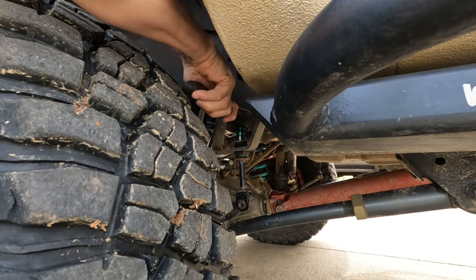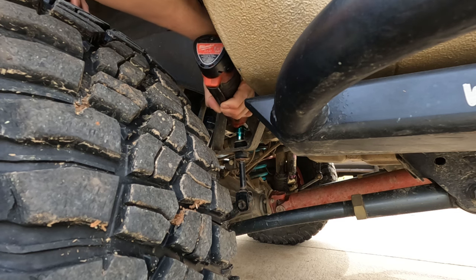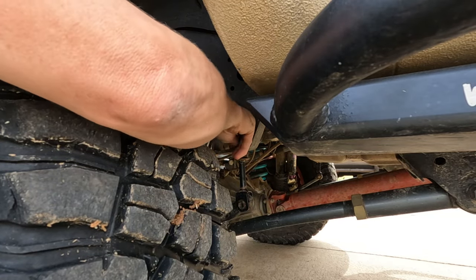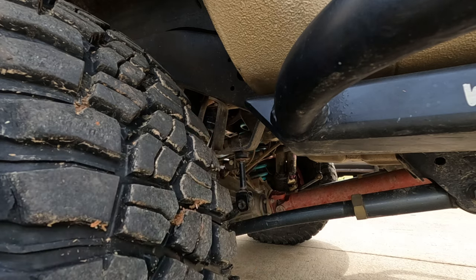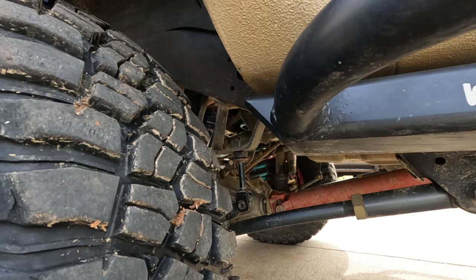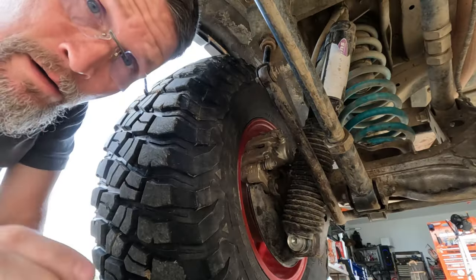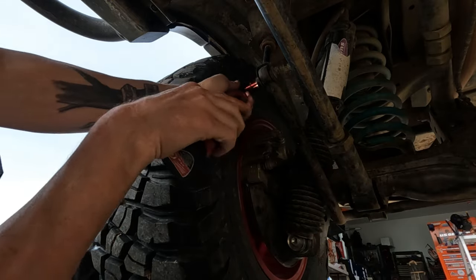I'm not sure about yours, but mine is a 13 millimeter nut right here. I'll break this loose and take all this old stuff off. As you can see — these are not very old, but when you're doing pretty serious off-roading I suppose it just damages it pretty good. It'll damage that washer under there too — barely anything left of it. This next link here seems to be a 14 millimeter.